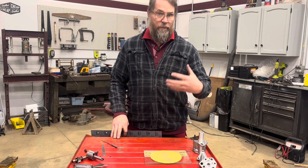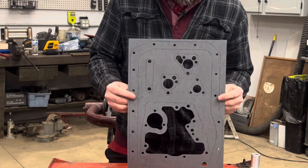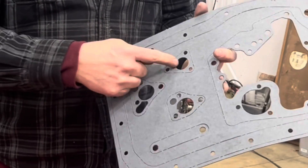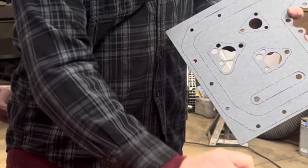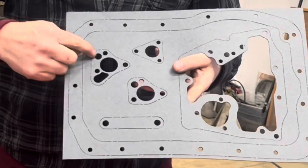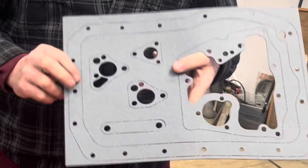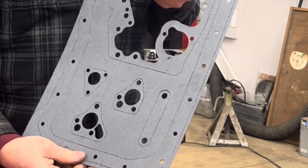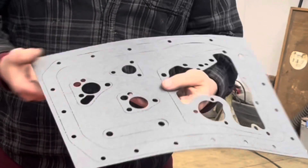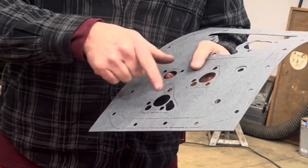One of the biggest single issues with building these engines, especially for people who haven't done it before, is actually a problem within the gasket set. This sheet is for the five main gaskets — these are the oil pump gaskets, this is for the screen on the bottom of the pickup, and then you have these two gaskets here. But why two? This is the five main oil pump gasket, and this is the three main gasket — but they're both included in this set. The oil pan is shaped differently for a three main. Let me cut these out and show you the problem, because it's a really common issue that crops up several times a year on the forums.